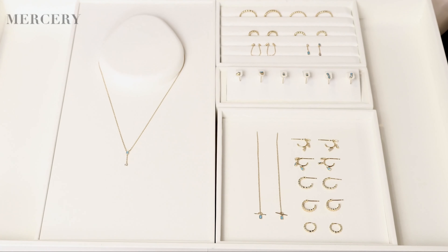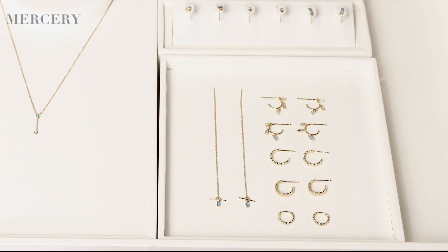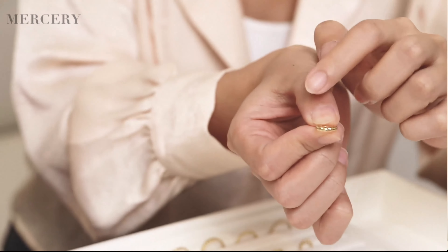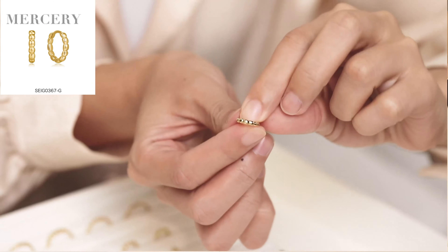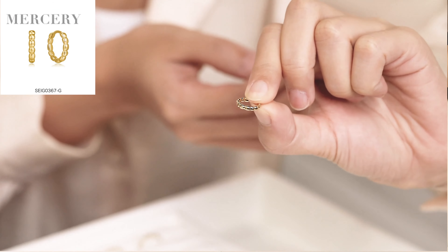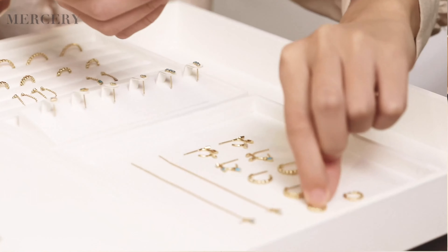First, I would like to show you the earrings. This simple geometric hoop — the earrings look so cool and dainty. Look at this earring; it has an orbite texture on it that makes it look unique. The orbite texture looks so unique and simple.